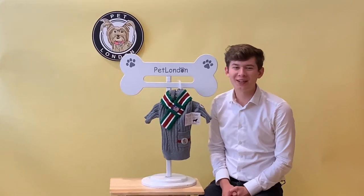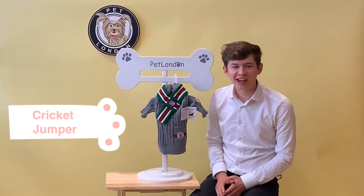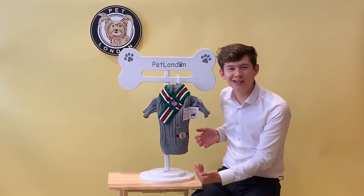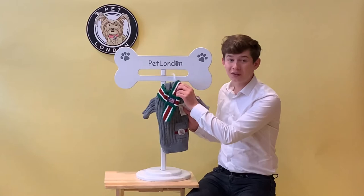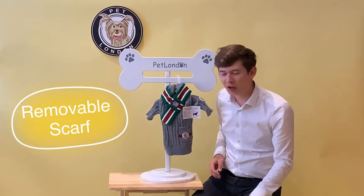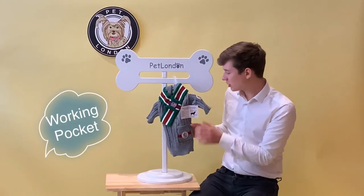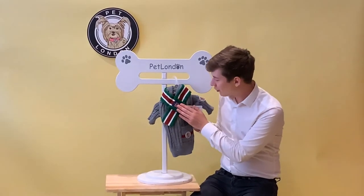Today I want to show you our quintessentially British cricket jumper. As you can see, it's got this wonderful British design with a fully removable scarf, so you can wear it with or without the scarf. We've also got the crested design on the fully working pocket, on the sleeve, and on the scarf.